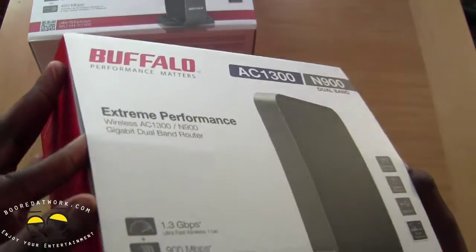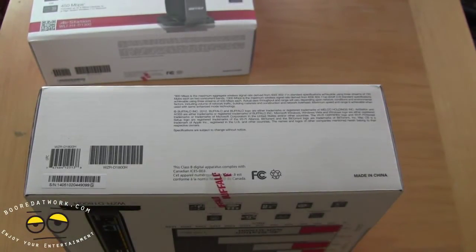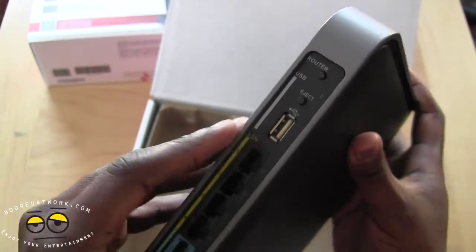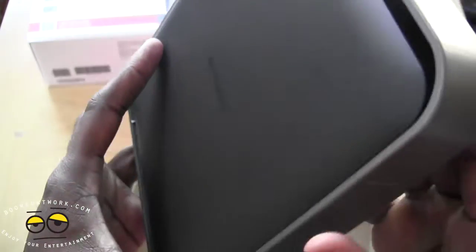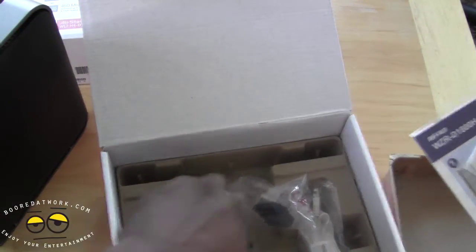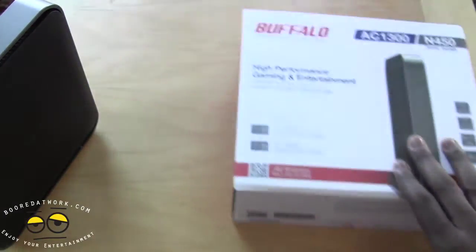Let's go ahead and open this up to see what we have in the packaging from Buffalo. Here we have our gigabit router — you can see it's got five gigabit ports at the back, a USB port where you can connect a hard drive, an eject button, a router button, an on/off switch, and a power button. You also have your configuration passwords here. We have an installation CD, power plug, screws, a mounting stand, and ethernet cables.